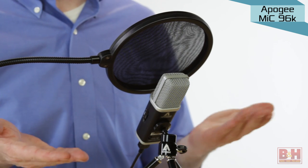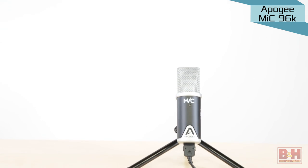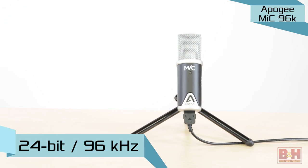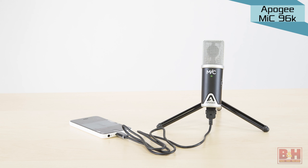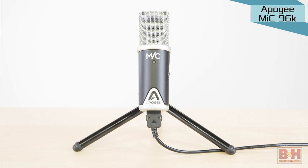Now you're hearing the Apogee Mic 96k. This newer 96k version keeps the nice compact design of the original but bumps up the audio quality and now allows you to record at rates of up to 24-bit 96 kilohertz. It also works with iOS devices and includes a lightning cable and tripod stand.